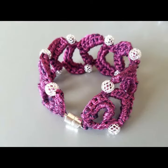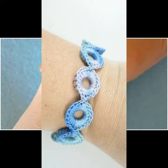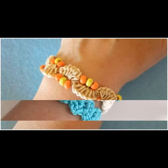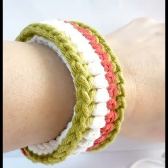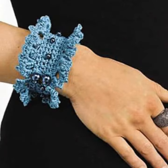Before starting the video, I request all of you to subscribe to my channel and press the bell icon so you can see very beautiful and amazing designs. All the designs I am sharing with you today are new designs brought to your channel for the first time.